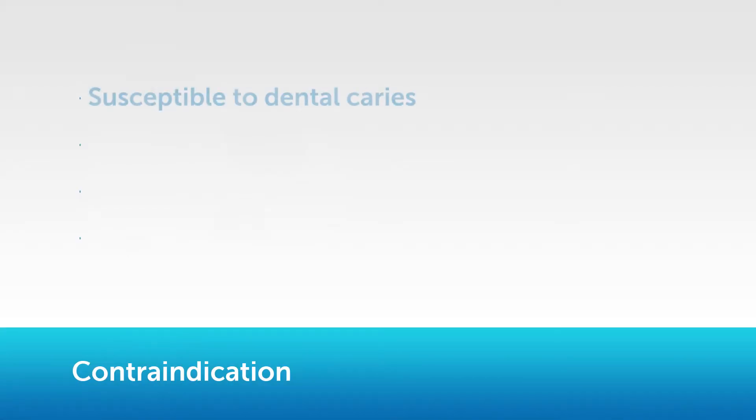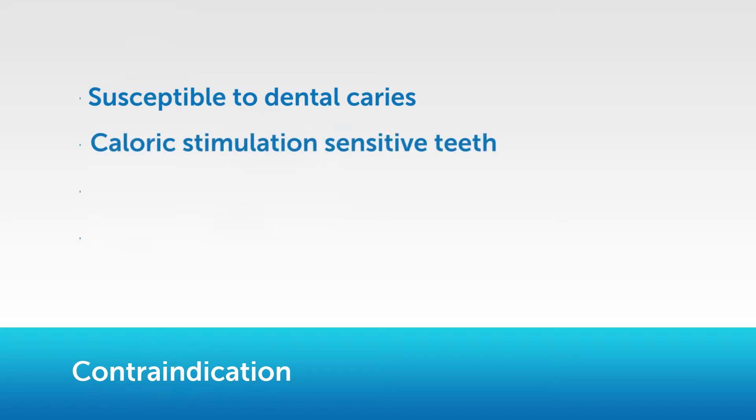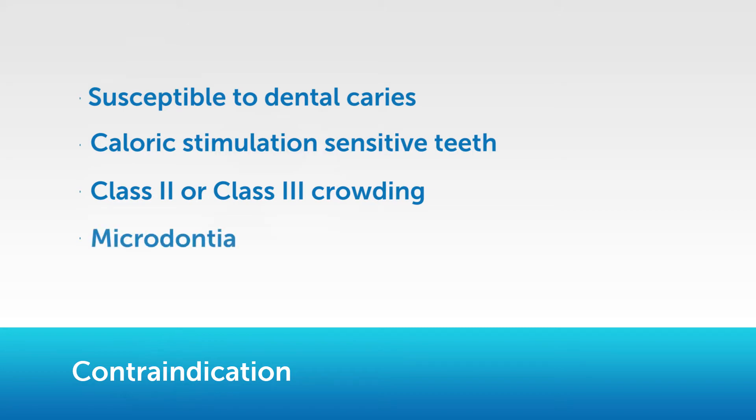Contraindications for IPR: 1. Susceptibility to dental caries. 2. Chloric stimulation-sensitive teeth. 3. Class 2 or Class 3 crowding. 4. Microdontia.